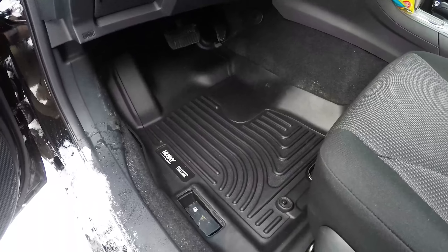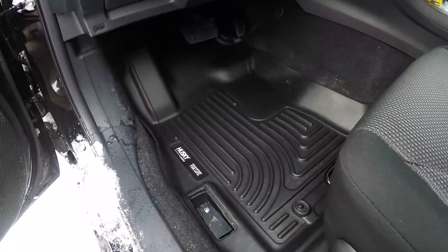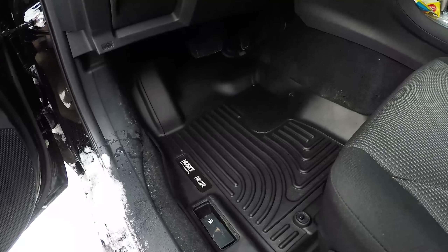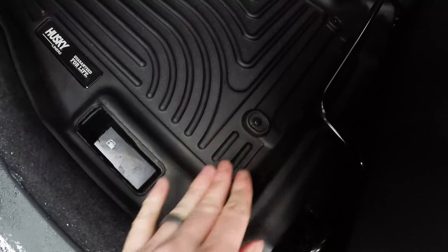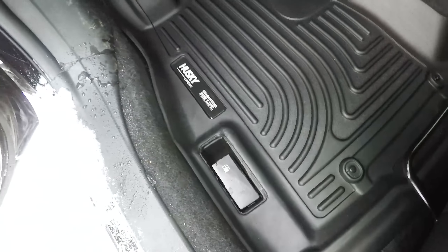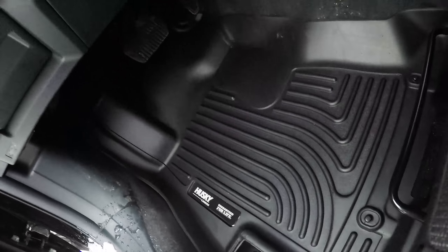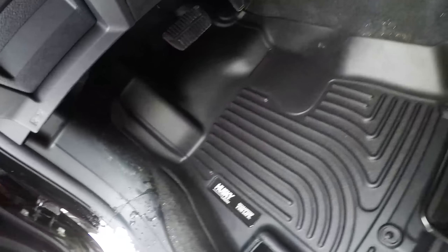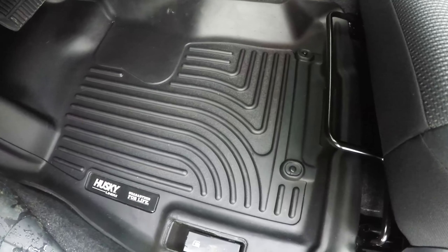Probably the most complicated area is the driver's side. Like I said, you've got the dead pedal, the gas door cutout, and the little nubs and pegs that hold it down. Overall though, pretty amazing fit, and I think my wife will dig them.